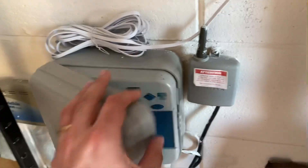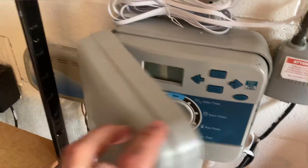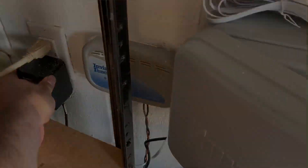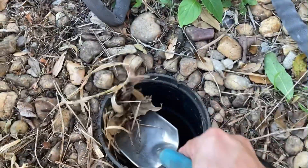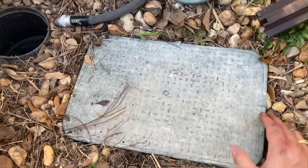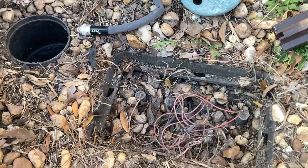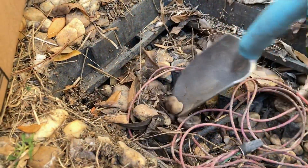The first step is to shut off the irrigation system, and you might even want to unplug it. Next, find the water shutoff valve. Mine was buried in stones and dirt. Our valve box was stuffed full of stones and packed dirt, so I had to dig it all out.